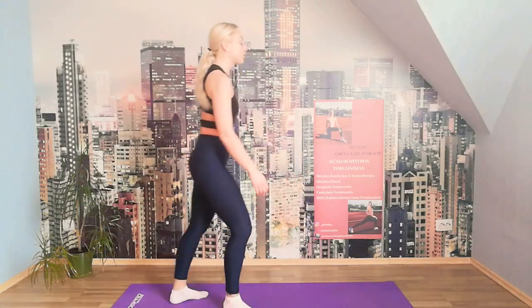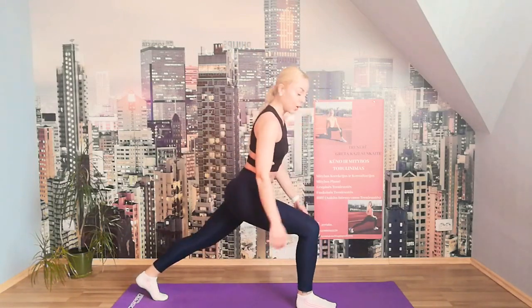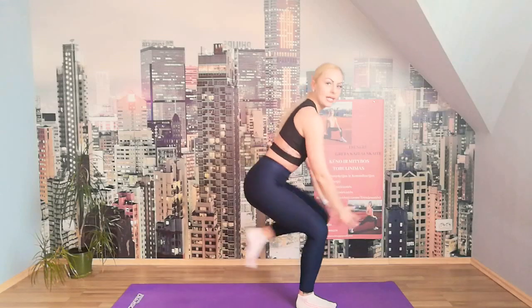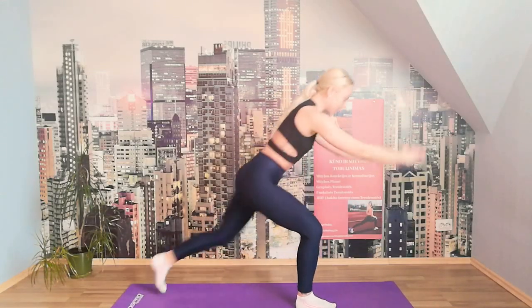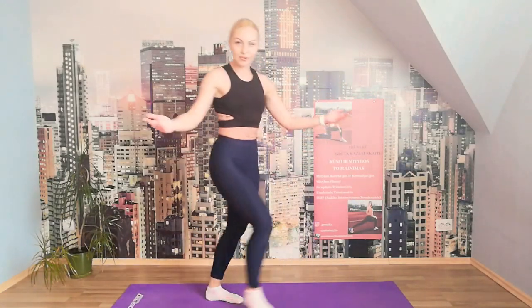Perfect — we go into the pulling knee. We lunge and we pull the knee. 1, 2, 3, 4, 5, 6, 7, 8, 9, 10. Perfect.